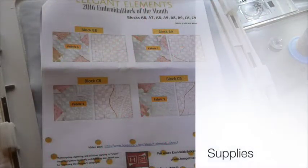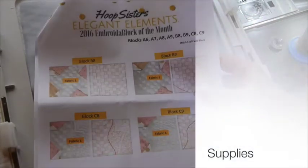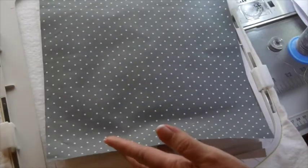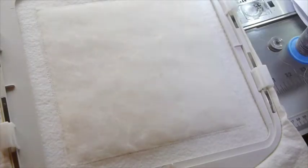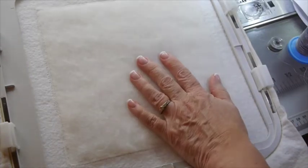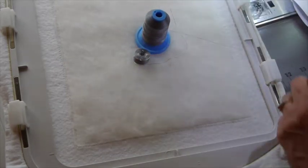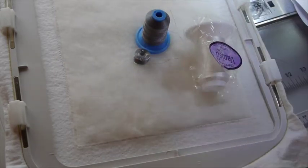The supplies we will need for Block B8, besides your instructions of course, is your fabric 1, a square of fabric 1, you will need a square of your backing — this is backing 10 if you're doing the three different fabrics — your optional wool batting, and of course your batalyzer. You will need your thread B for the needle and the bobbin, and your wash-away thread.